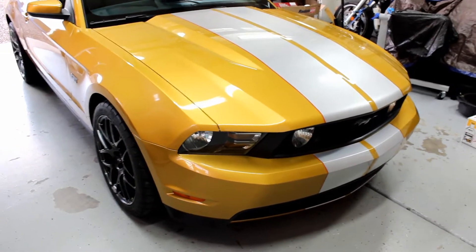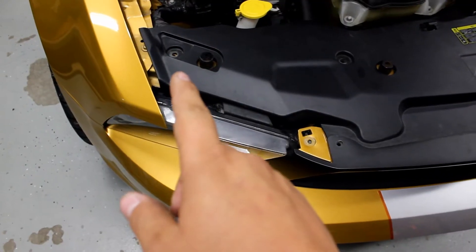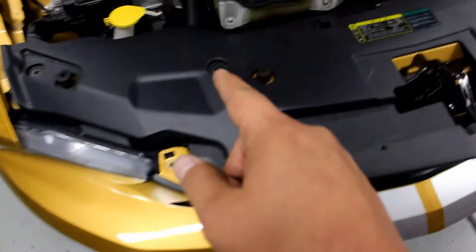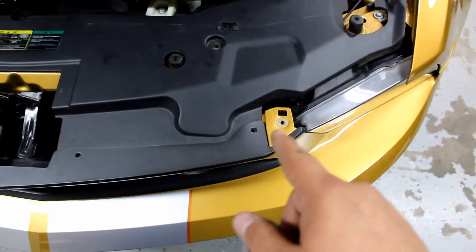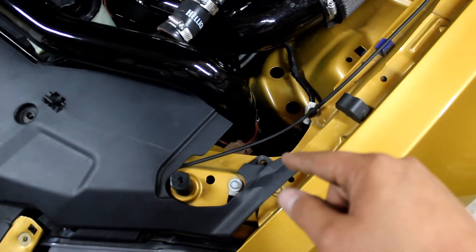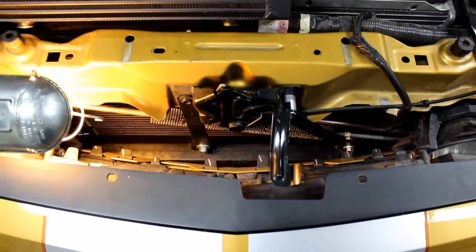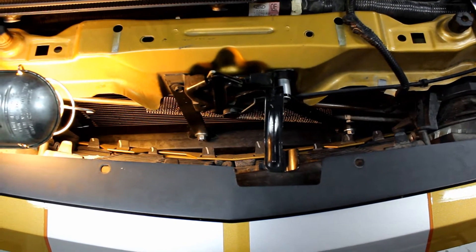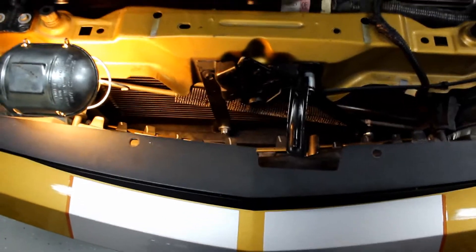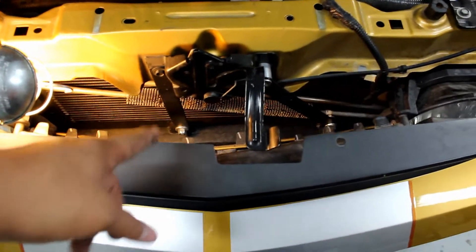We need to open the hood and get this front bumper taken off. You've got a clip there, an 8mm here, clip there, clip here, then more clips and an 8mm, and a clip over here. Once you get that top piece off you can see what's going on. I'm going to have to bend and move the power steering cooler a little bit.